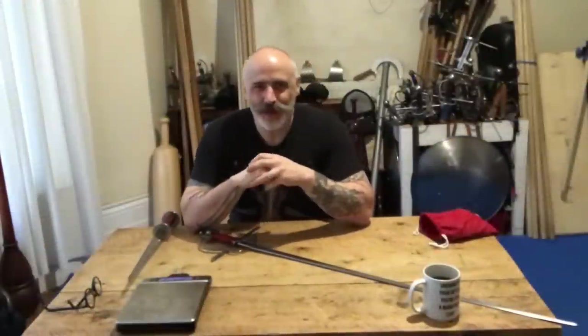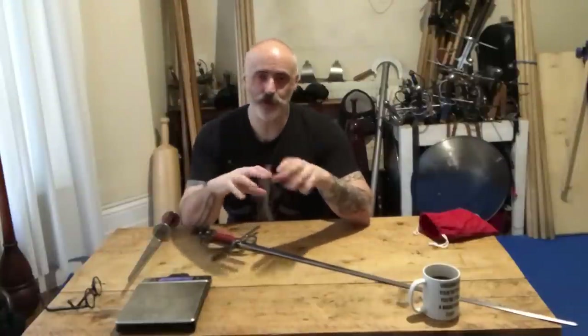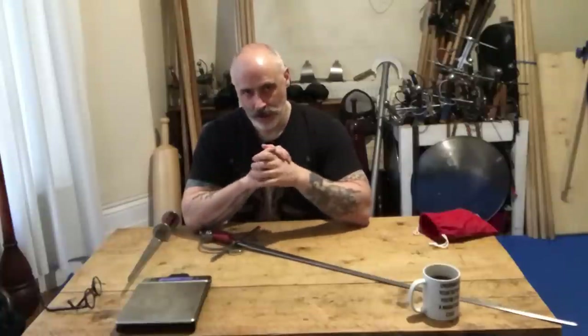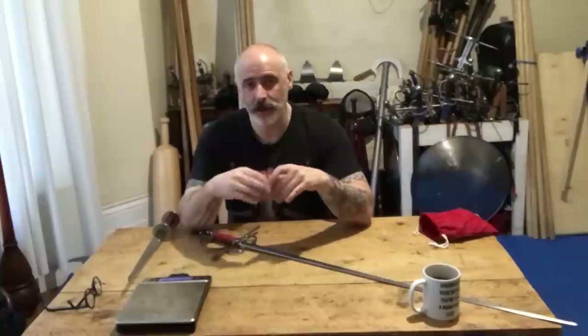Hi there, Dave Rollings here with the London Longsword Academy, and today we're going to have a look at Malleus Martialis. Malleus are turning out what I would say, even in their most basic models, is really quite high-end HEMA martial arts gear. They're providing daggers, bucklers, side swords, rapiers, all the way up to Spadone Montante, so they have a good spectrum of work, and some of it is extremely high-end.